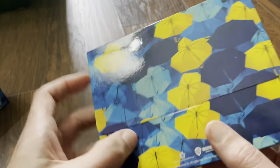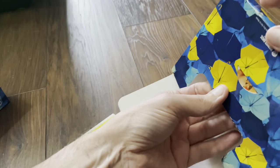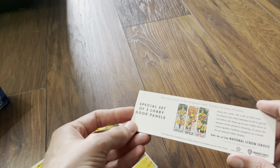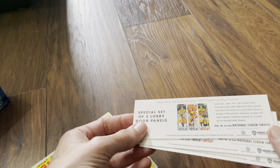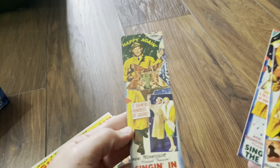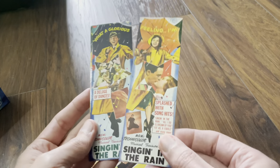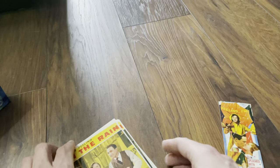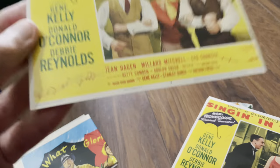Okay, on to the goodies. I left something in there — yeah, there's more in there. Okay, that's empty now. So what are these? A special set of three lobby door panels — these are reproductions of the original 1952 theater display posters. They were 20 by 60 inches and you don't see them that size anymore. These are printed on glossy card. And then we have quite a lot of art cards — very 50s.